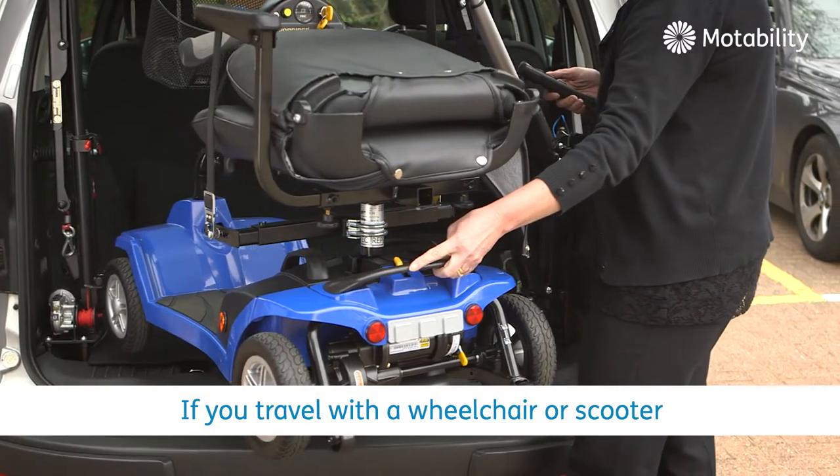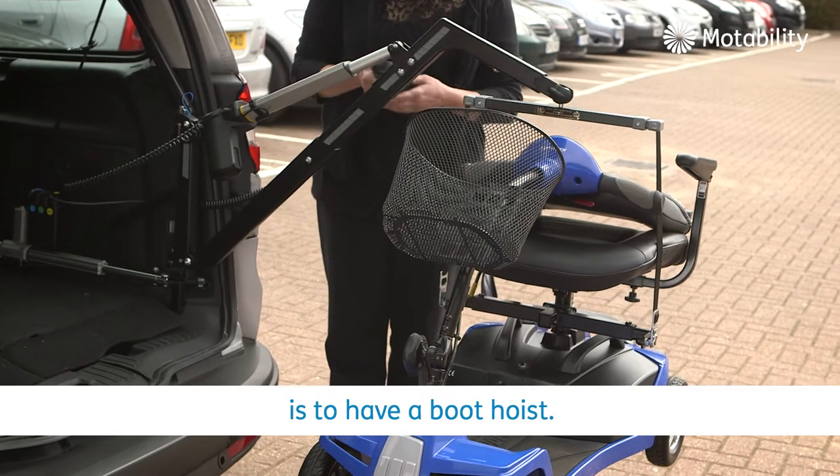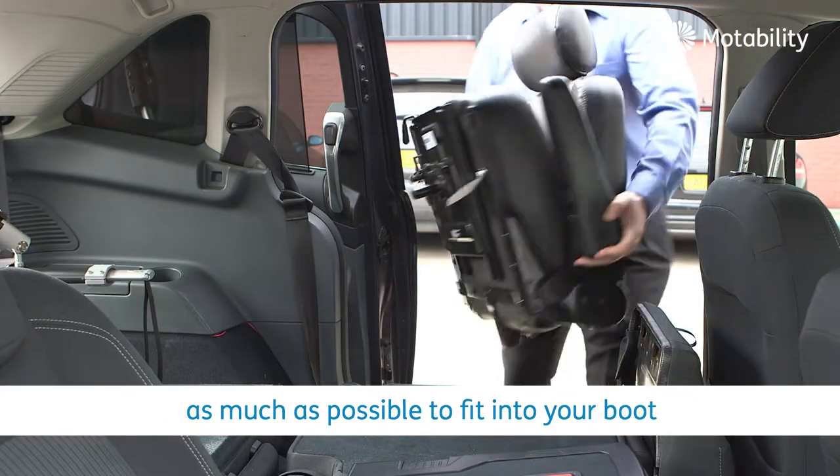If you travel with a wheelchair or scooter, the best way of getting it in and out of your car is to have a boot hoist. You may need to dismantle your scooter as much as possible to fit into your boot.